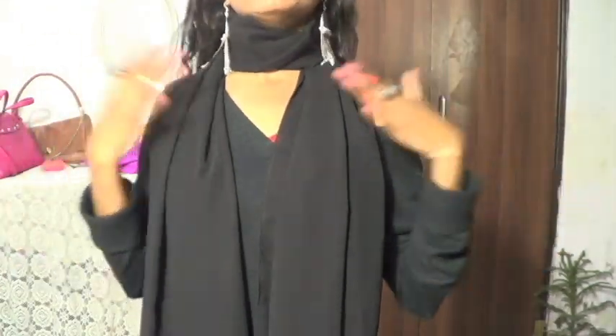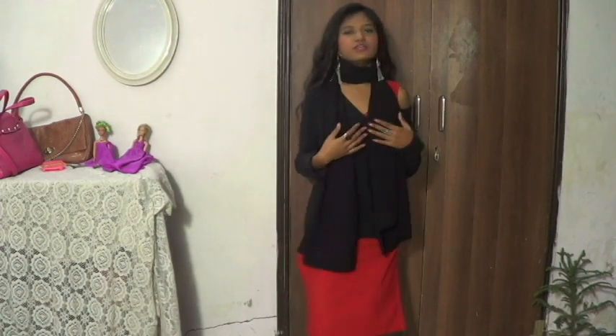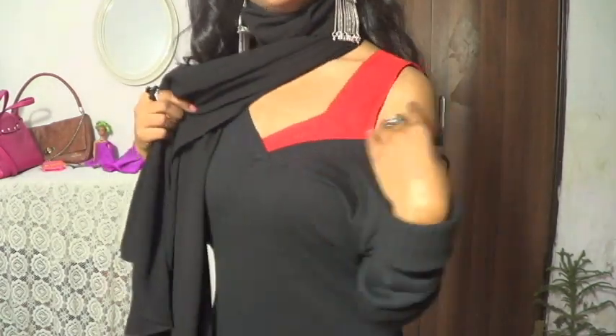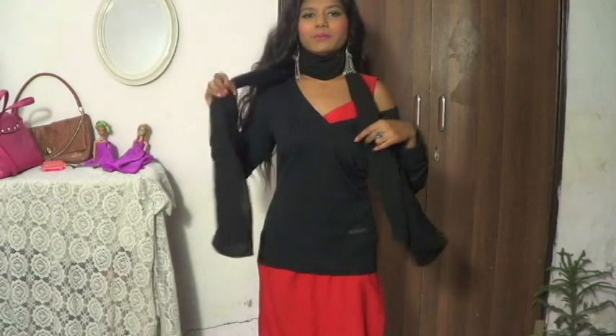I'm not wearing any bracelet. Now let's move on to the clothes. I'm wearing a kurti and I've got a sweater over it. If you wear a sweater the usual way, it doesn't look that nice. So what I've done is pulled one side of the sweater right down — it looks a bit stylish. For my dupatta, I'm wearing it as a stole. It's a small dupatta and I wore it like a stole, so it looks really nice.